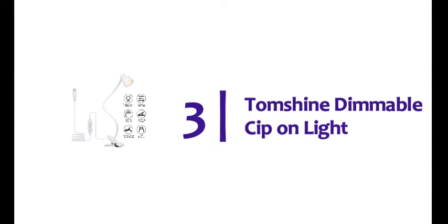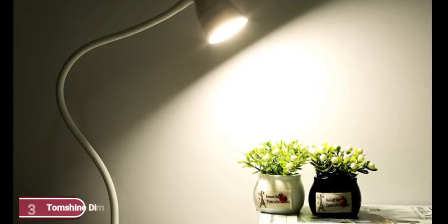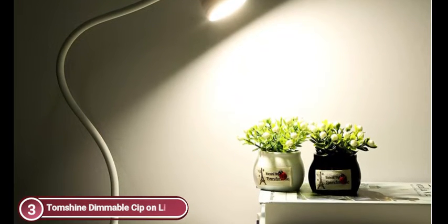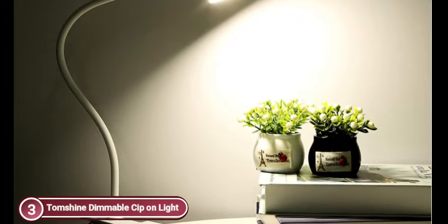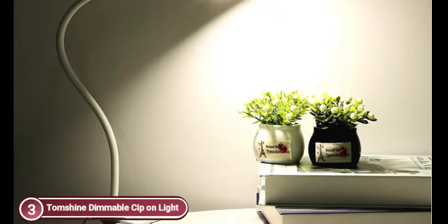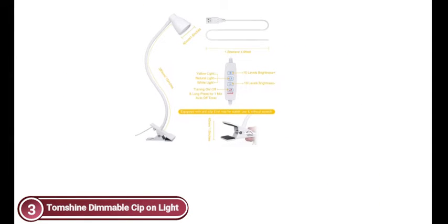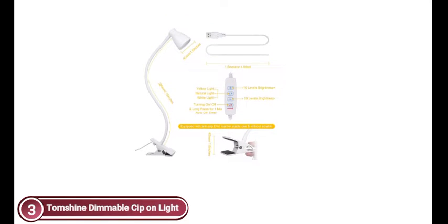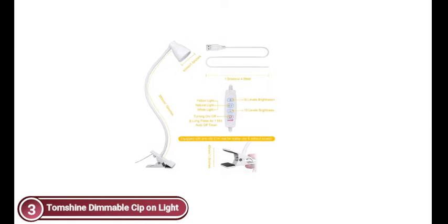Item number 3, the TomShine Dimmable Clip-on Light. This desk lamp clamp comes in three different colors, and each model has 10 dimming levels, creating 30 different lighting modes. The table clamp lamp will satisfy all your needs. It features 24 built-in LED lights of top quality with no flicker and no flash, to guard your eyesight and ease the strain on the eyes. These eye-friendly table lamps provide great illumination whether working or reading, making it an ideal gift for kids.